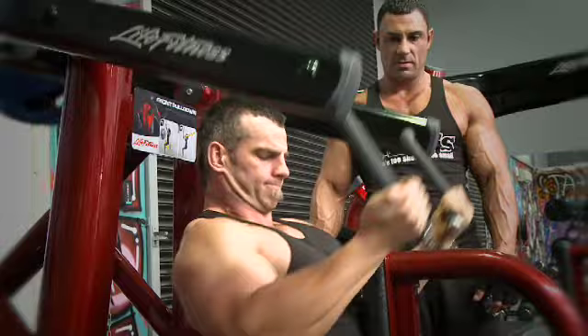So that's our back routine — good pump. Most of all, we've trained really hard and shown you that you can do a back-safe back workout without compressing your lower back and still get a really awesome pump going. Thanks Lachie, good back workout mate.